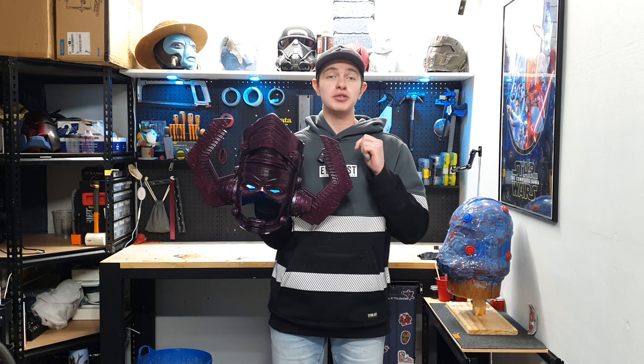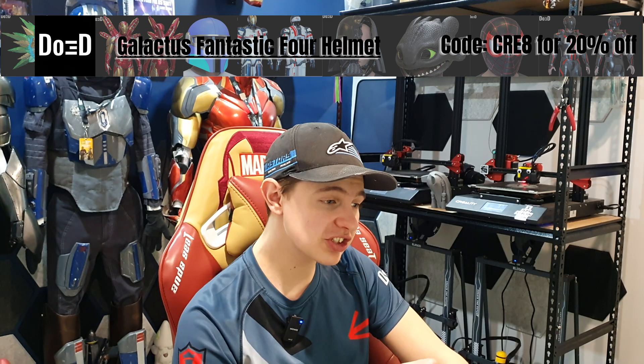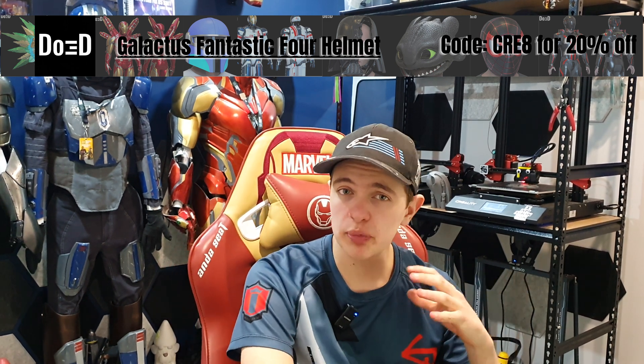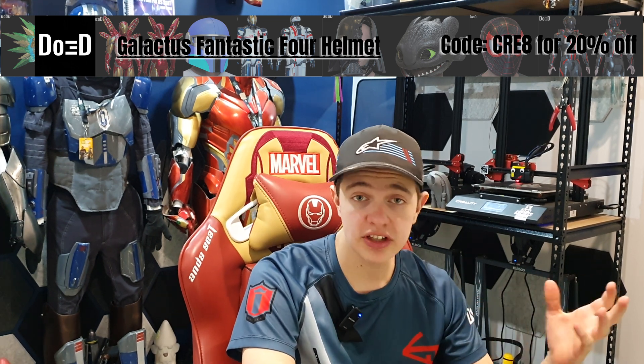So the first thing we need to go and do is find some files. For the files, we've got this channel sponsored by DO3D. As you can see from these files, this is our Galactus helmet. This helmet is pretty exciting. I'm interested to see how well I can paint this thing. We're going to be doing a whole gloss black, a Luma Luster, and some DNA candy paints. Hopefully we can achieve that dark purple sort of look that the Galactus helmet has.